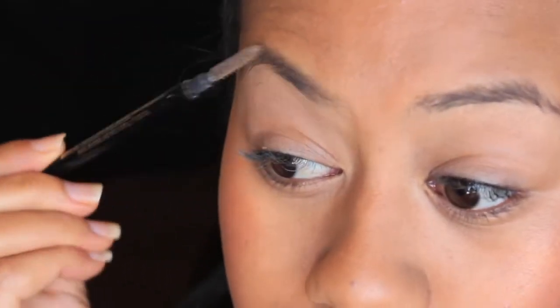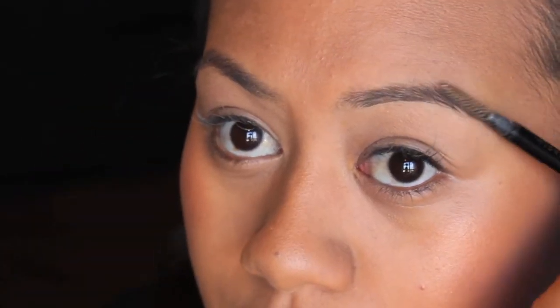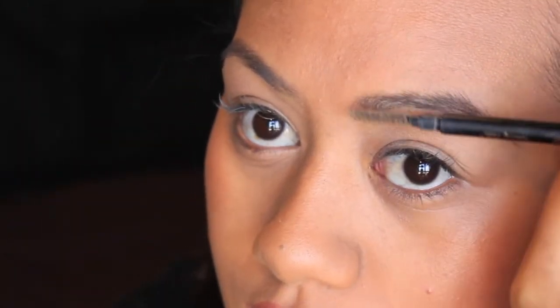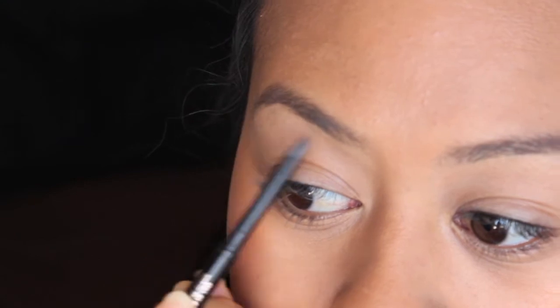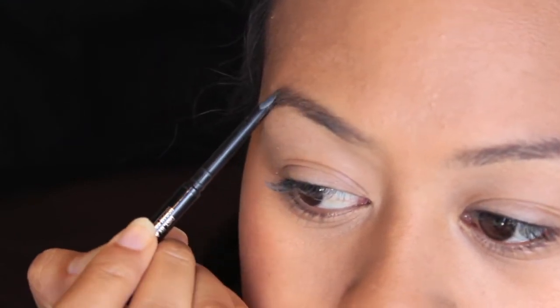Now we're going in with the Anastasia Brow Wiz — you guys know what I'm talking about, I got this from Sephora.com. I like to taper off the ends to make them straighter, then bring the little front bits up below it. I probably should have gone one shade darker — not the jet black one, but the other one — to shape my brows.